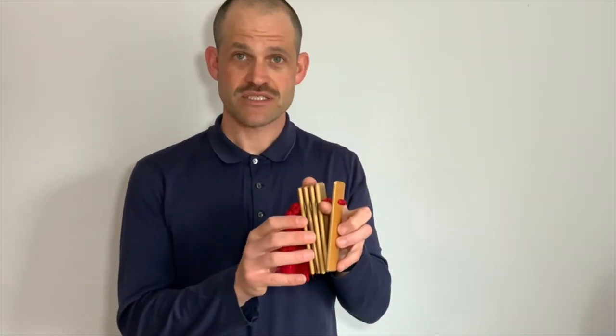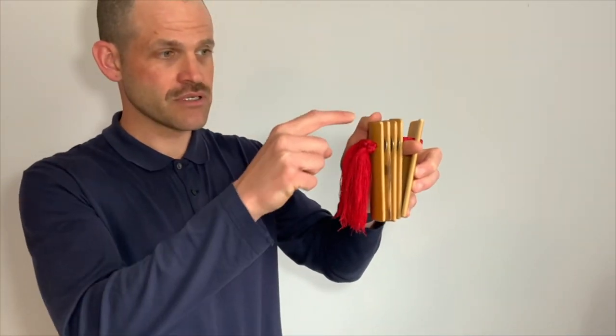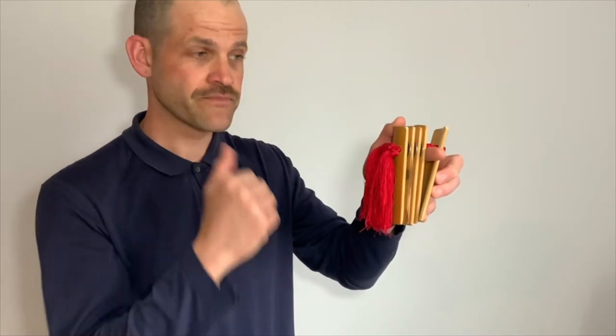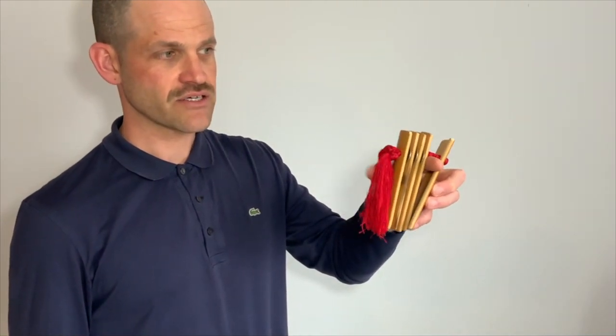This is probably the most important skill in learning to tell a story: being able to move your thumb from the top to underneath the knot. Our knots are always facing in when we're performing. So we're going to be practicing this a lot. If you want to get good at this, this is a skill you have to have.